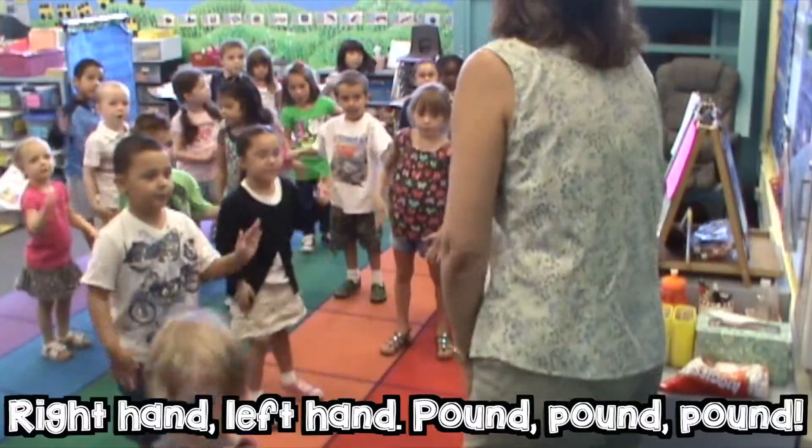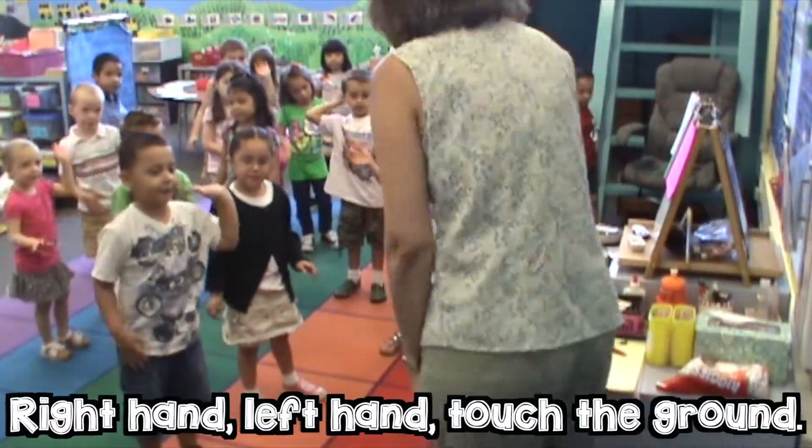Right hand, left hand, right hand, right hand, left hand, touch the ground.